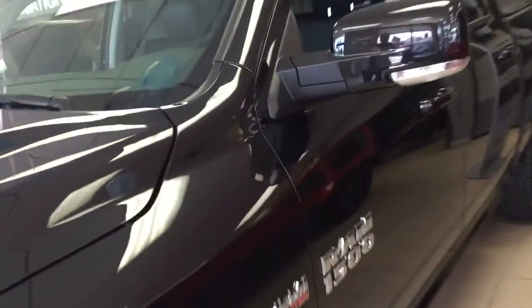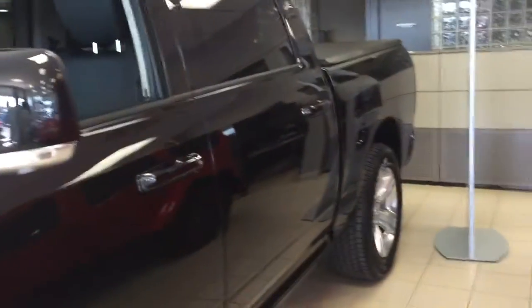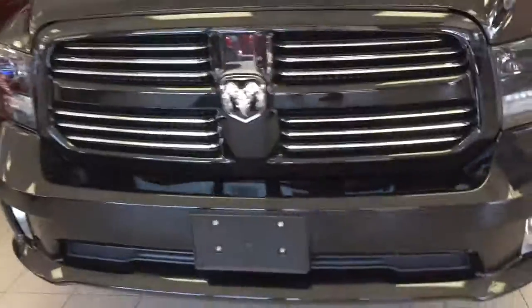Jamie, this is just another look at that truck I was talking to you about the other day. We have it in our showroom now. It's the Black Sport Crew Cab model. I just wanted to give you a closer idea of what it looks like.